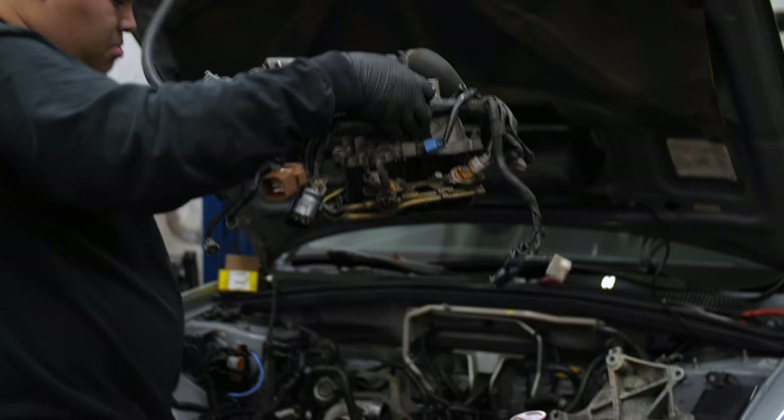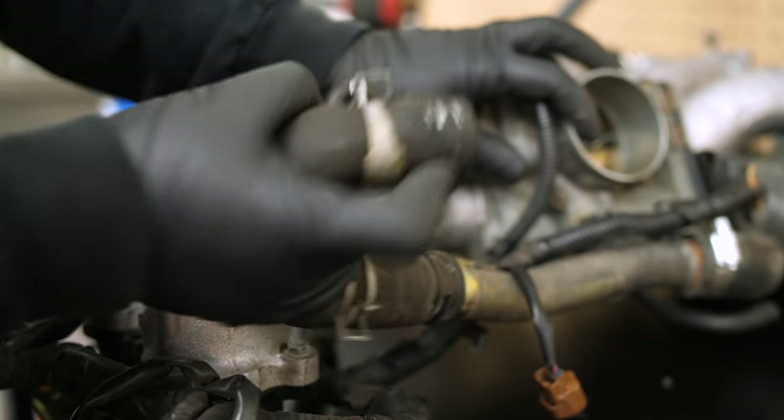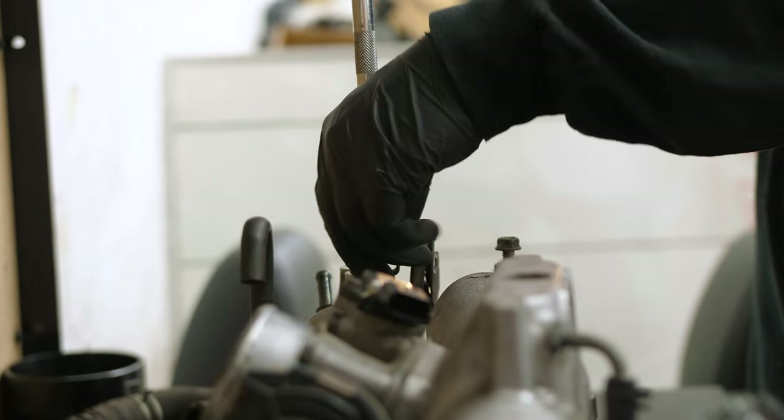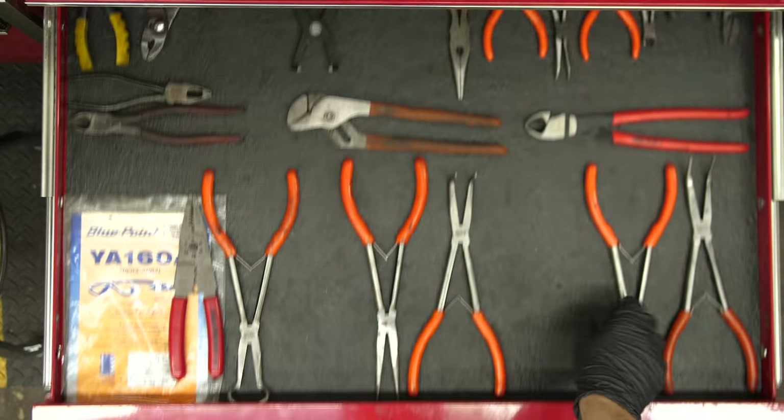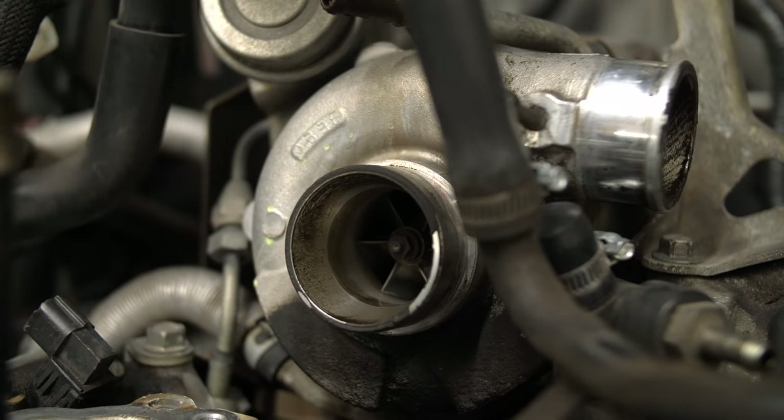The fuel lines on a Subaru are not easy to get to. They're located underneath the intake manifold, which means you have to remove just about everything to get to them. I figured I might as well replace a bunch of other stuff while I'm in there — and thus, the start of the slippery slope.